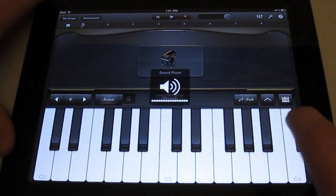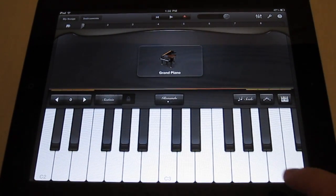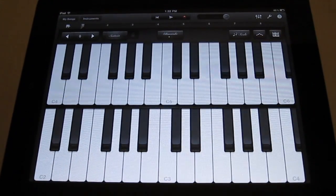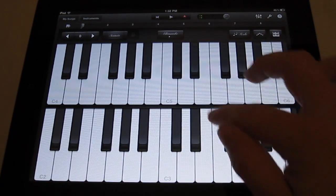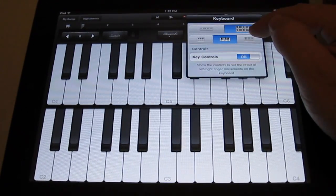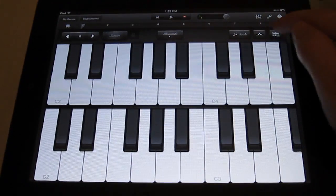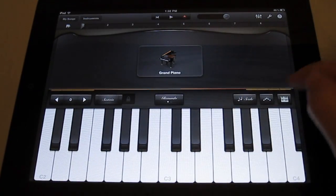Let me turn up the volume here to make sure you guys can hear it. When you bring it up, it brings up the keyboard, but it only shows a little window of the keys — it doesn't bring up the full keyboard. You do have the option to change it to a double-layered view so you can have different octaves up and down. You can also shrink the keys to fit more on the screen or make them larger for your fingers.